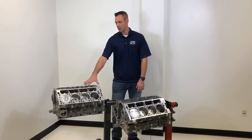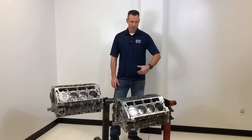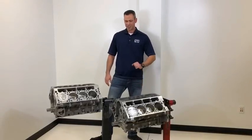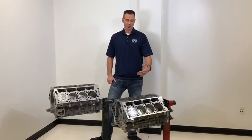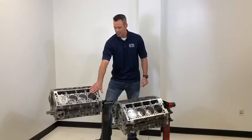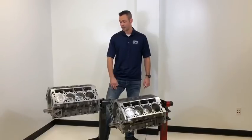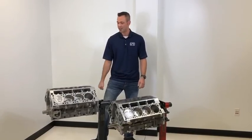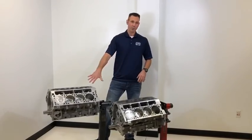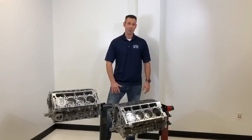We're seeing engines making 1,400 to 1,500 rear wheel horsepower with the LT production block, whereas with the LS you were borderline at 1,000 to 1,200 horsepower — you just can't go confidently into making that much power with that platform. The LT is still a 4-bolt-per-cylinder design, but with the deck, bolt diameter, head gasket integrity, and cylinder head integrity, it just results in a much, much higher strength block. We're super pumped about this block and looking forward to seeing how far we can push this platform.